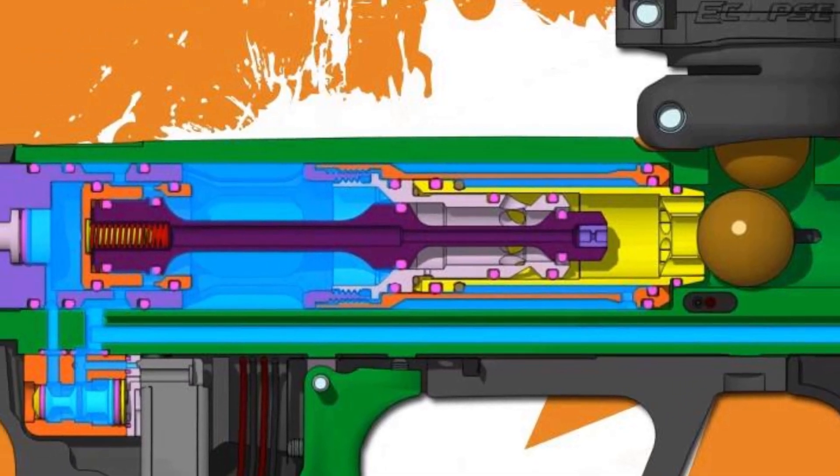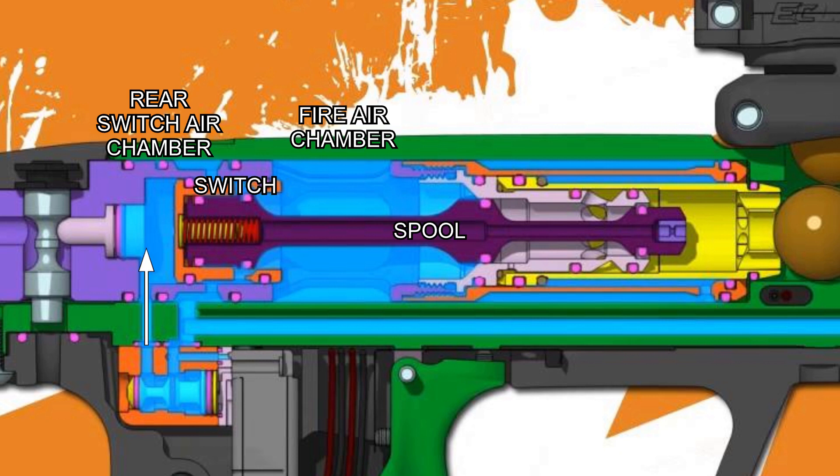The regulated air from the HPR diverted to the solenoid fills the rear switch air chamber — which is, in my opinion, the magic of the gamma core. This chamber creates a bias pushing the switch and spool shaft forward. Note the seal that is containing the fire air chamber air from exiting the valve. This is also where we see the jump from the Ether to the gamma: the switch and the spool shaft are separate, whereas the Ether uses a single shaft.